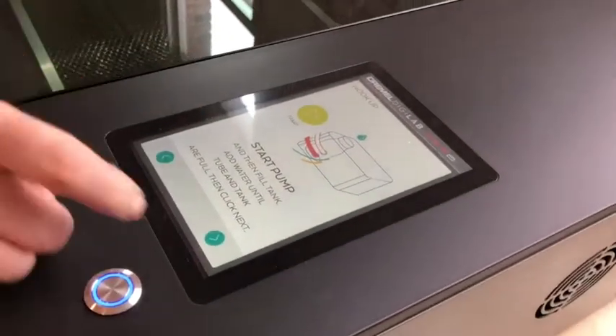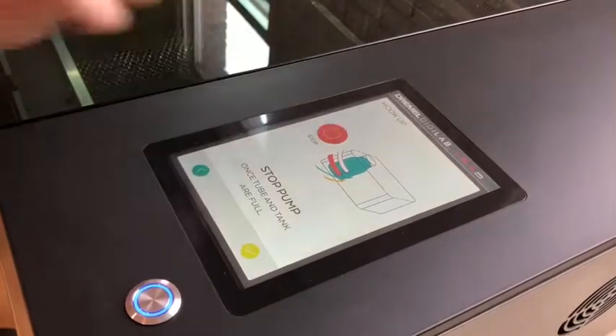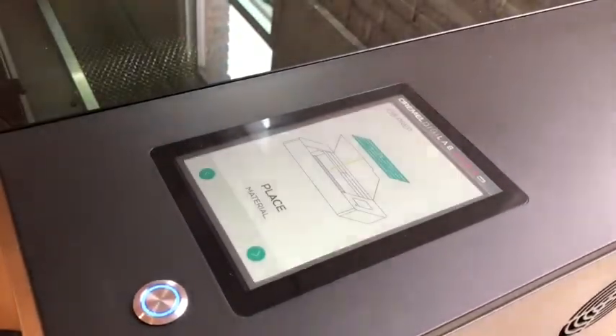We've done that, so now we're going to click next. The tube and the tank are full, so we're going to click stop. And check — we've done that part.